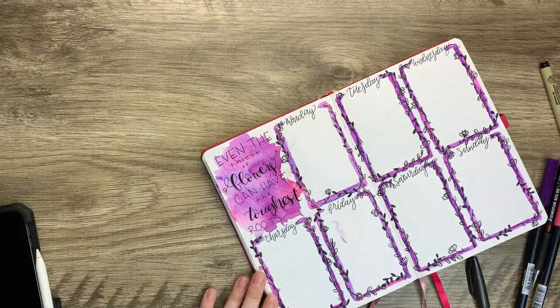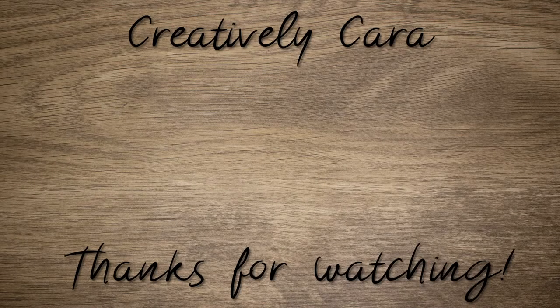That is all I have for you today. I hope you enjoyed what you saw — if you did, make sure you hit that like button down below, and if you haven't already, make sure you hit that subscribe button as well. Until next time, bye!